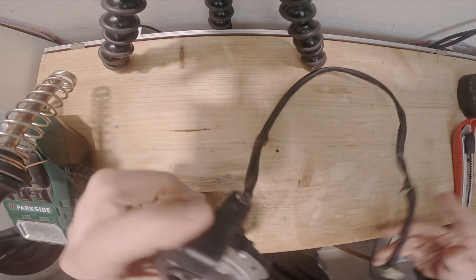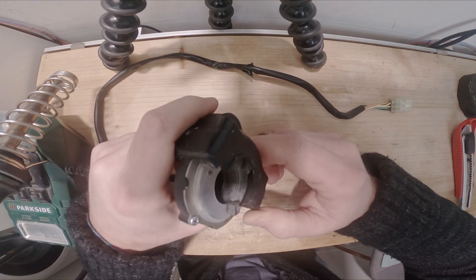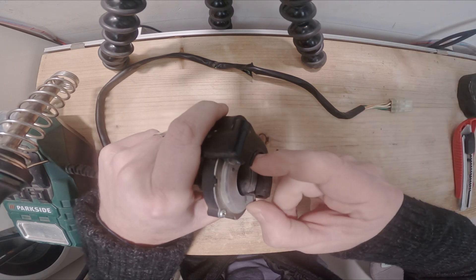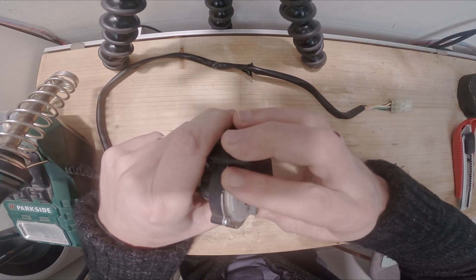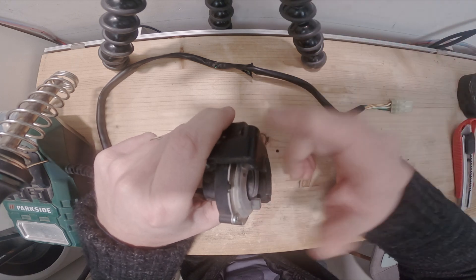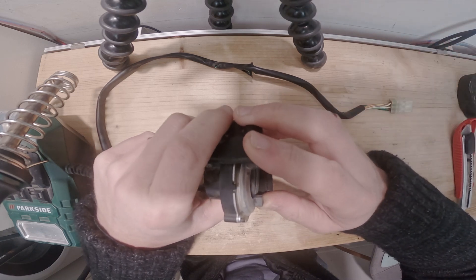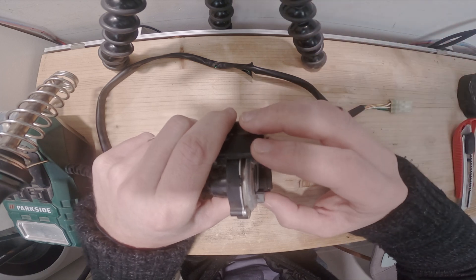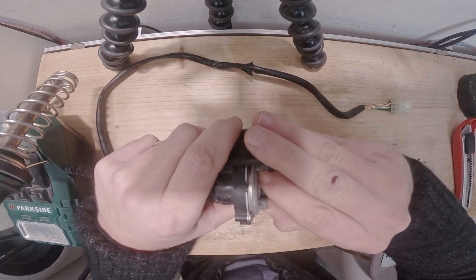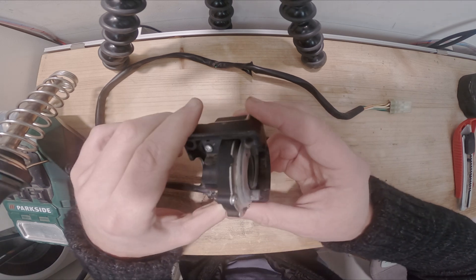The way the ride-by-wire throttle works is a bit different than the traditional cable throttle. On older cable throttle bikes, you would have a throttle position sensor, TPS, which communicates to the ECU the angle of the blade, and the ECU will know how to deliver fuel and handle different aspects. With ride-by-wire, things are a bit different.